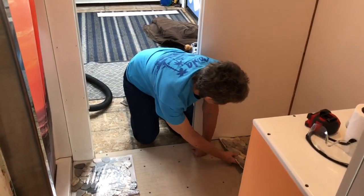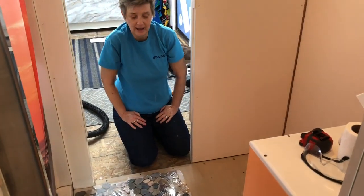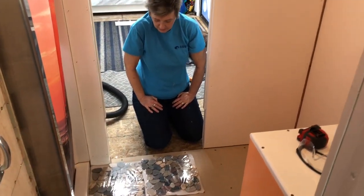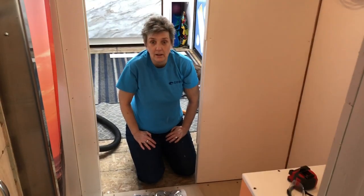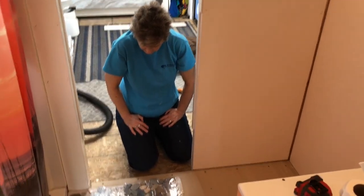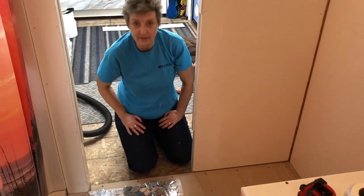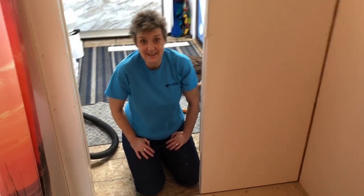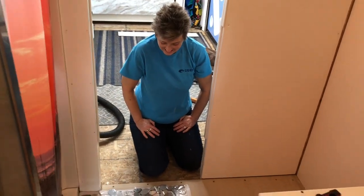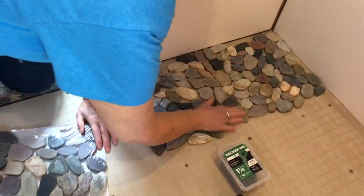If we dry fit these tiles we can get an idea of how it's gonna work. We have the diamond saw up in the garage at dad's — we can just cut them loose of the mat, or pull rocks off the mat to fill in gaps if we have to. This is totally new to us, we've never done anything like this, but we're up for the challenge and it's gonna be fun.